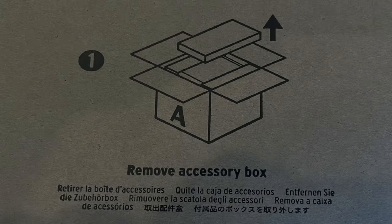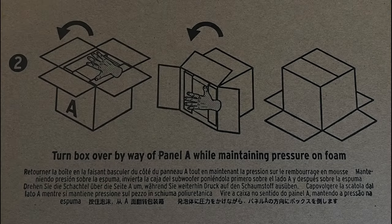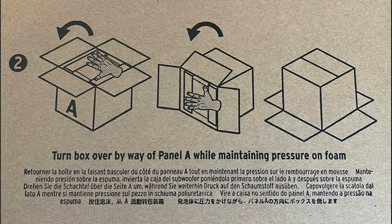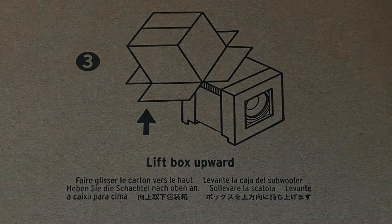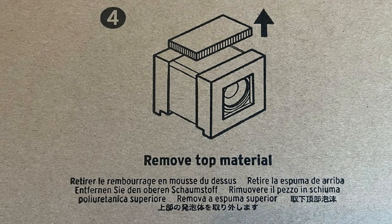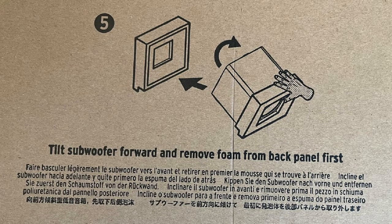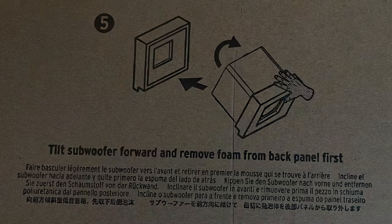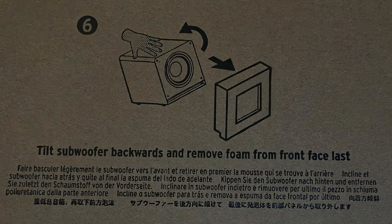What we did is remove the accessory box, then flip the unit over, lift the box upward, and get all the packing material out of there.